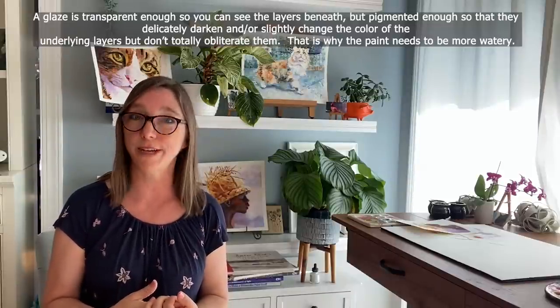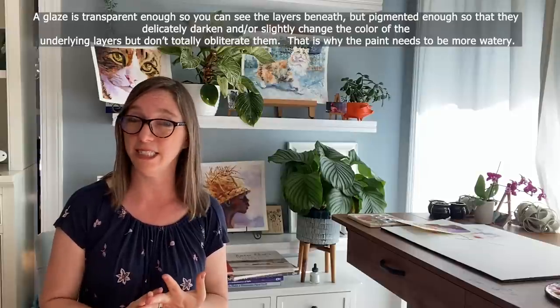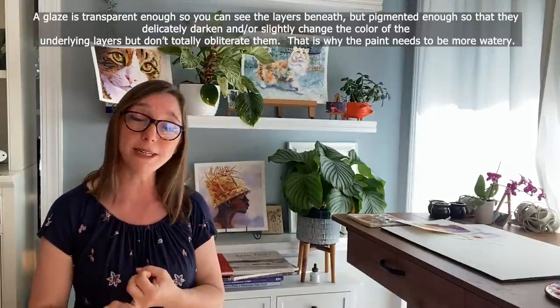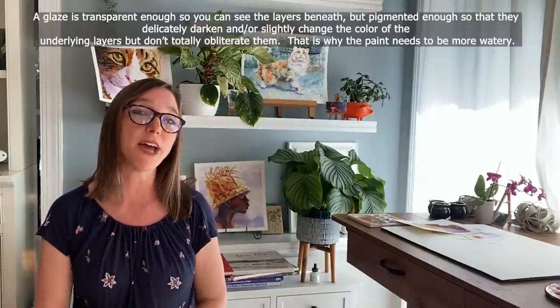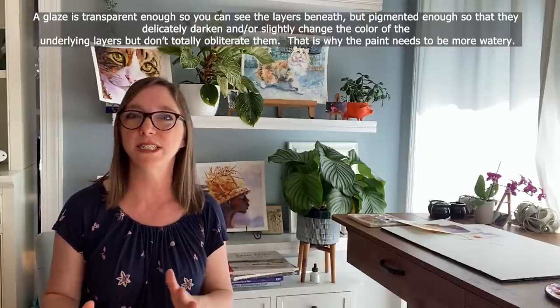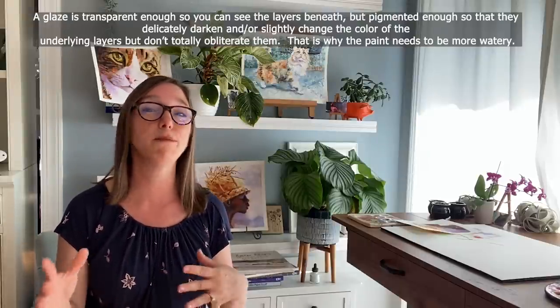I made a whole video about painting with tea consistency paint, and also a whole video about milk consistency paint and cream consistency paint. Be sure to check out those videos on my channel if you don't know the differences between the consistencies of watercolor paint you can mix.